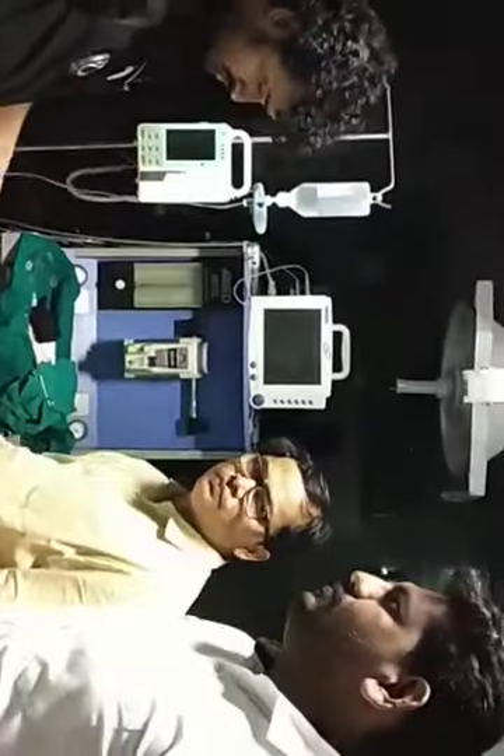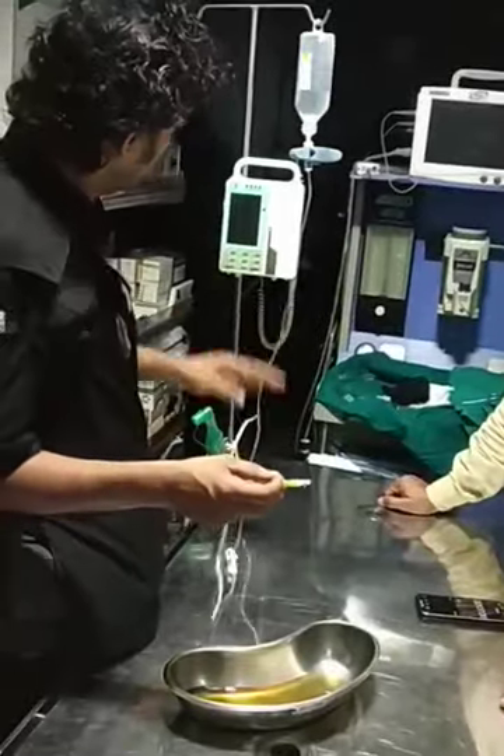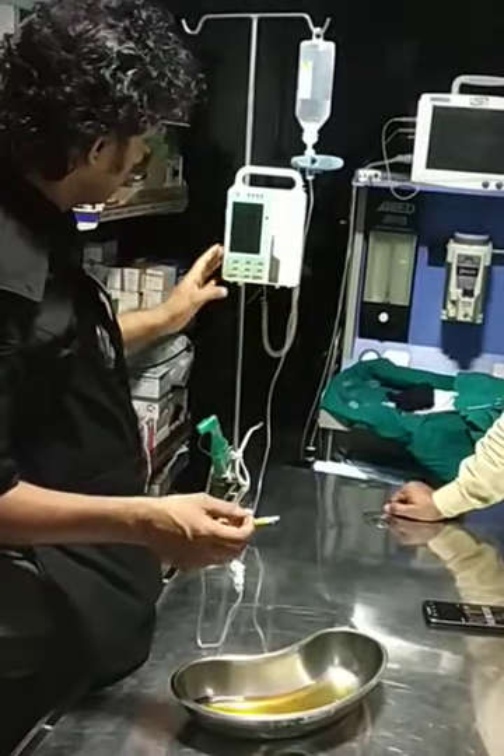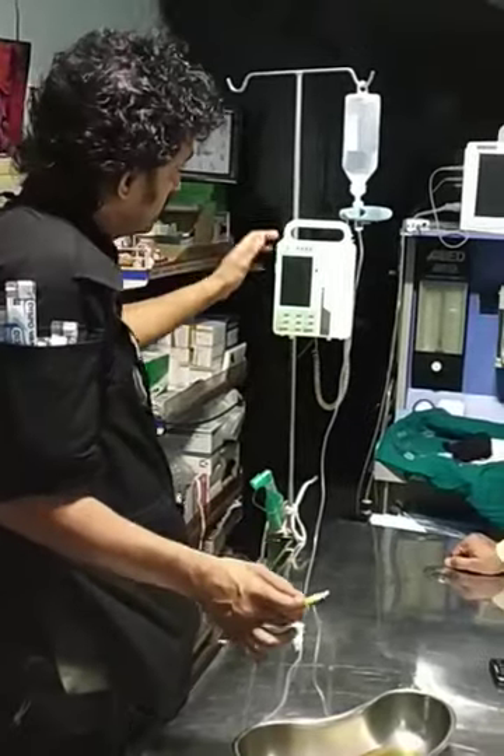Hi, I am Dr. Ashok over here and we are at CP West trying to see how the infusion set works. This infusion set is a really great piece of equipment because it is compatible with a 5 ampere plug and it works on a current.